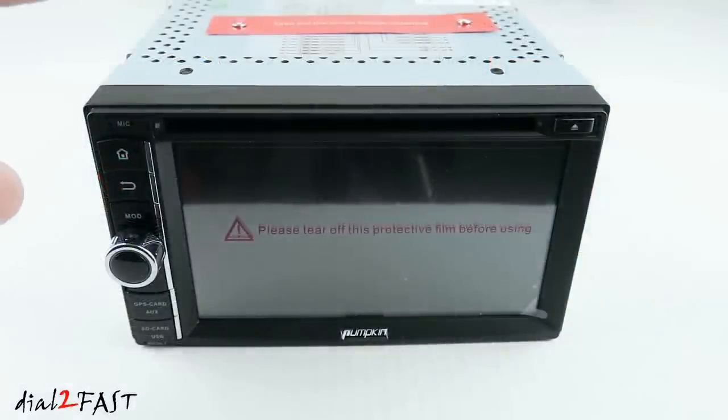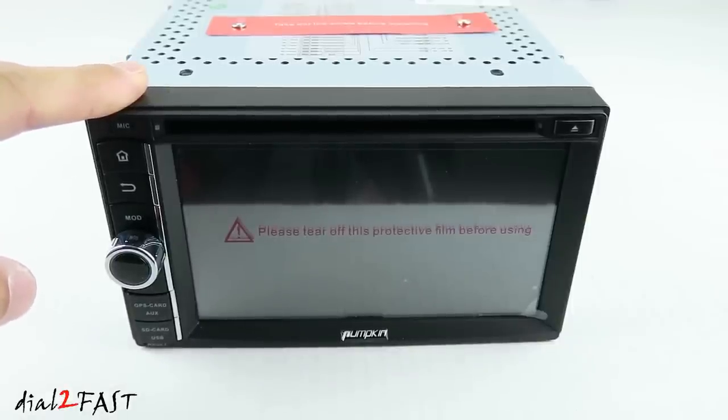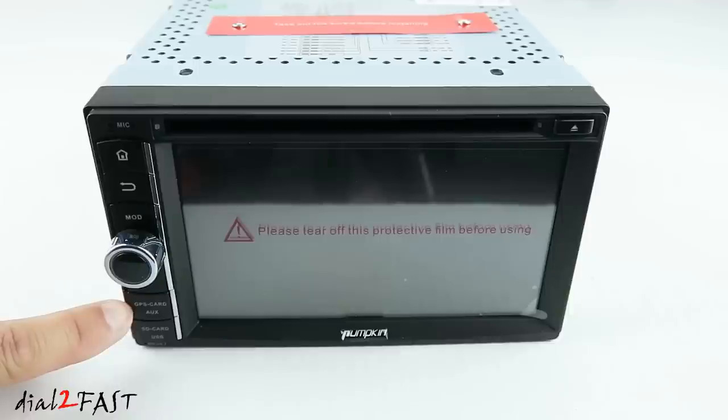Looking at the front of the unit, you'll notice at the top there is a slot for DVD. This unit does have a built-in DVD player which is very nice — most Android stereos don't have one. On the left side we have the microphone, home button, return button, mode button, volume adjust, GPS memory card slot, and microSD memory card slot.